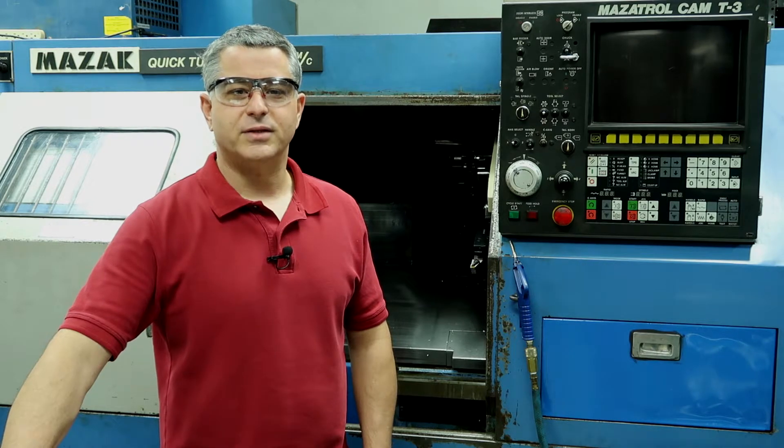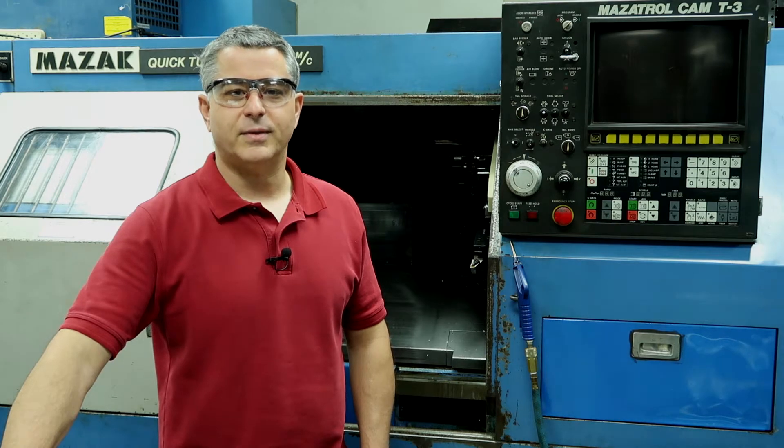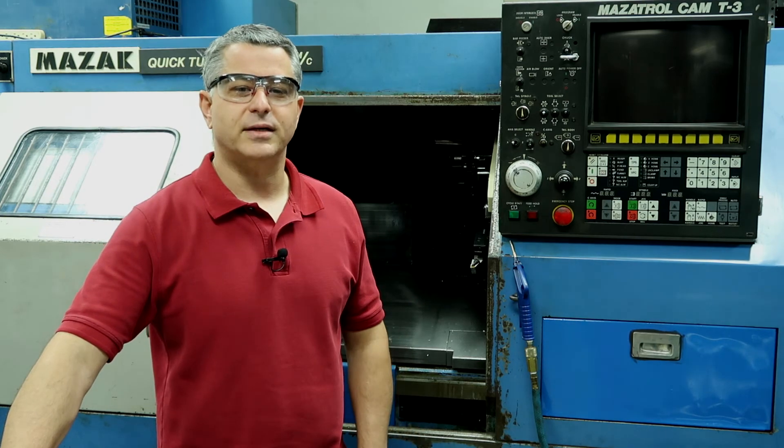Nearly everything I'm going to show you in these videos can be applied to any Mazac lathe with a Mazatrol type control. The newer machines have more programming features than mine, but the basic language is still the same. So sit back and get ready to be amazed at what this 33 year old machine can actually do.